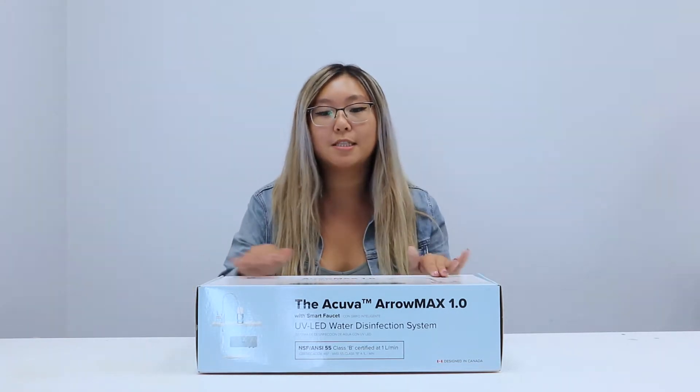Hi guys, thank you so much for your purchase or your interest in our Aromax 1 UV LED water purification system. Today I'm just going to do a really quick unboxing video to show you guys what's inside the box so you have everything ready for your installation.